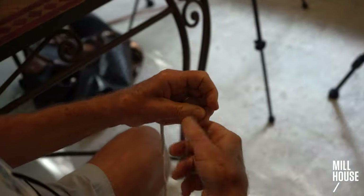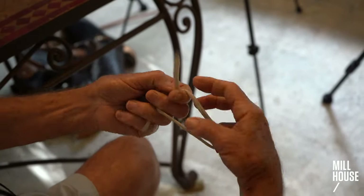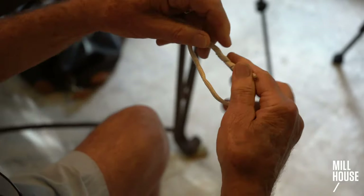I'll tie it again a little quicker. It's a very, very easy knot to tie.